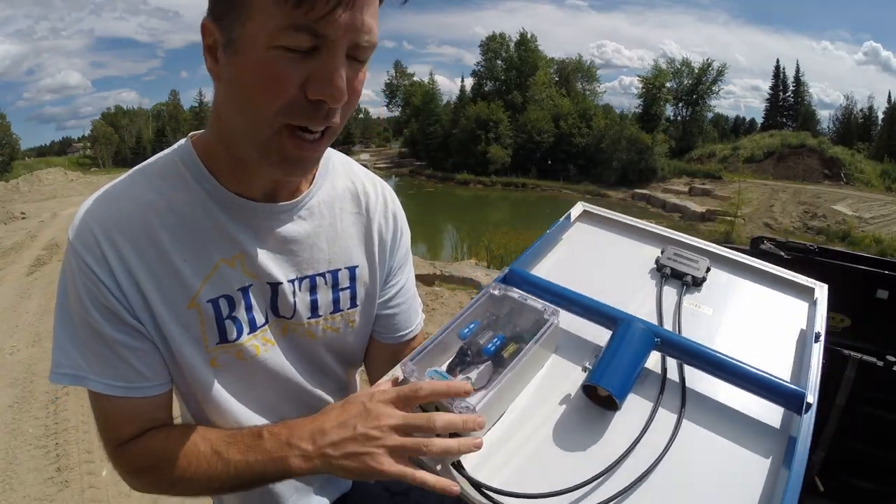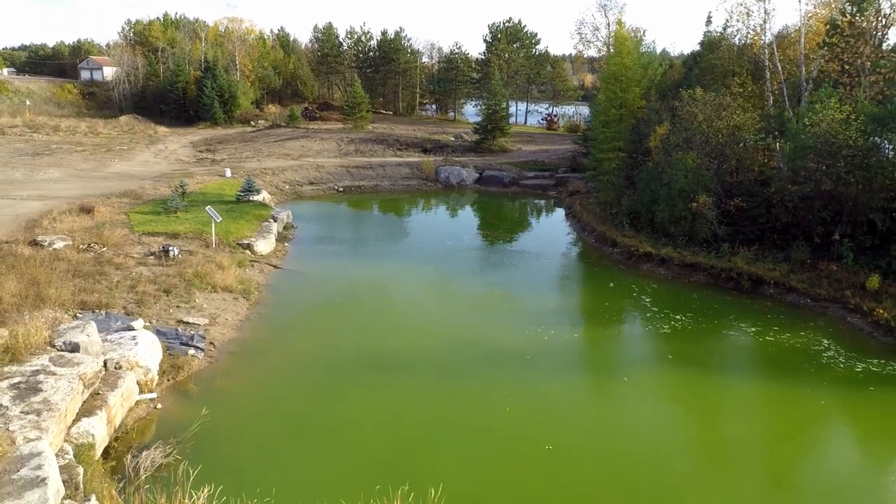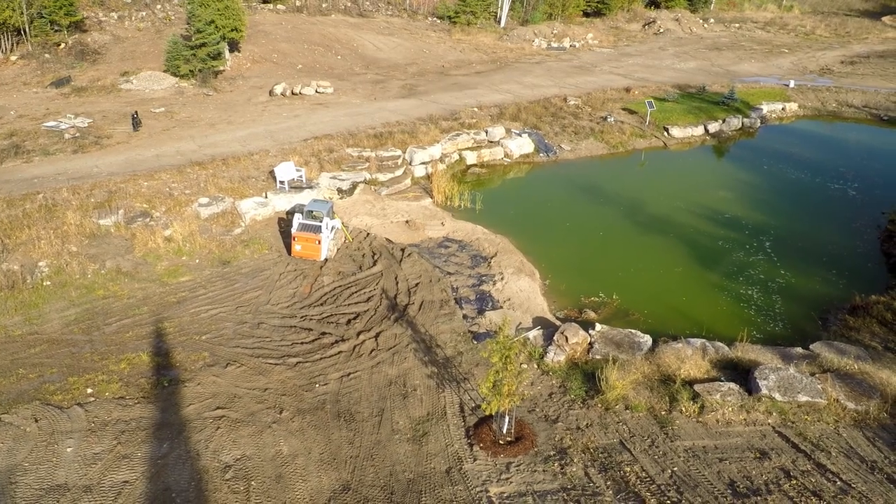Last summer we hooked up a solar-powered aerator to the backyard pond, but it struggled to improve the water quality. This year it's time to go all-in to get this pond back to nice healthy water.